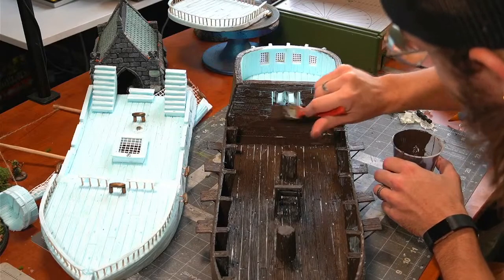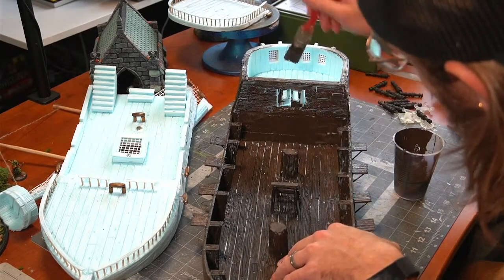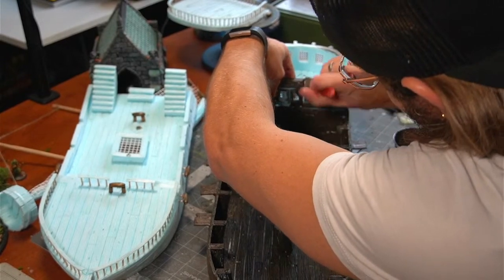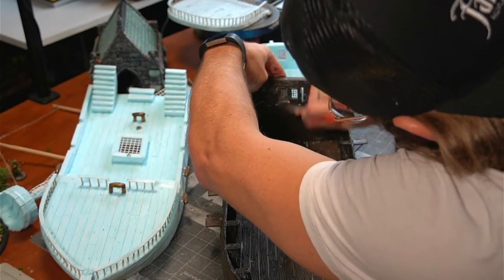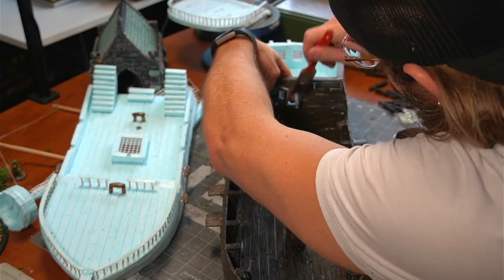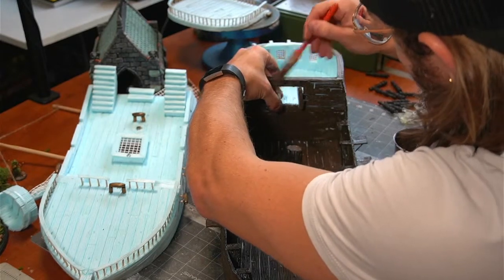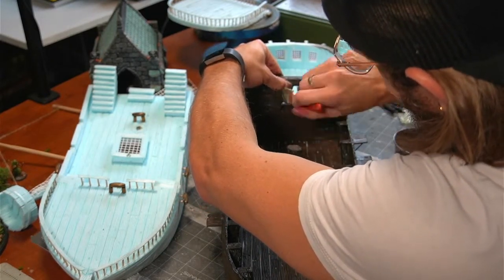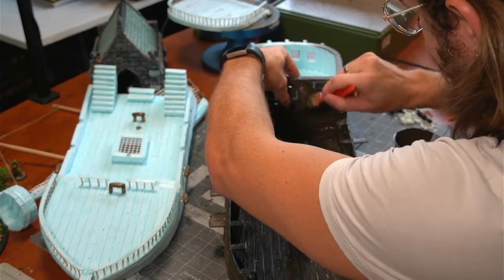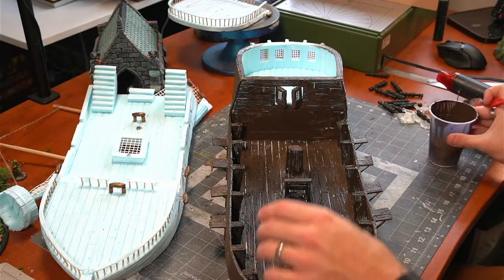These doors are going to be fun because they do swing open, so I have to kind of paint them and then open them to make sure they don't get painted shut. I don't want to be too rough with them because they have toothpicks for hinges — that's how I did these. Let's flip it around — super light.